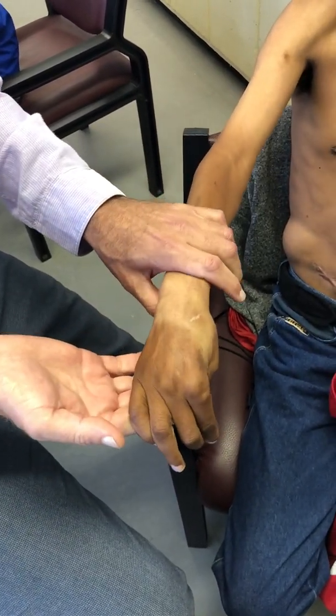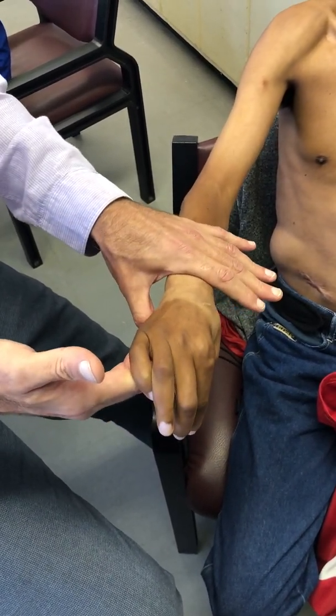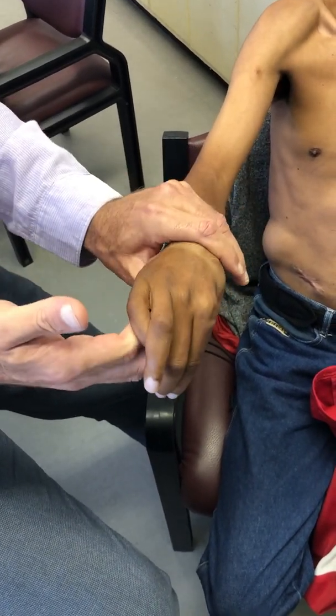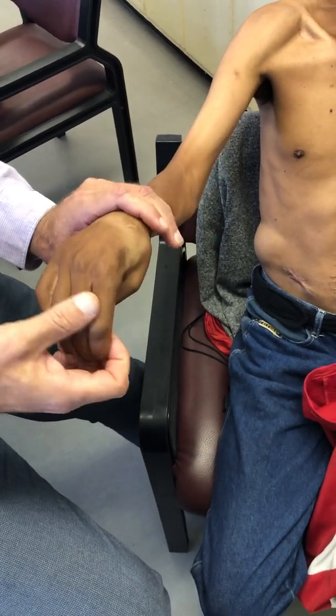We've been trying for six months to a year to restore his passive range of wrist extension and we cannot win with physiotherapy. It's come to the point that we can't leave him like this — we're going to have to do a wrist fusion. It's a much less desirable option, but it's the only option we've got.